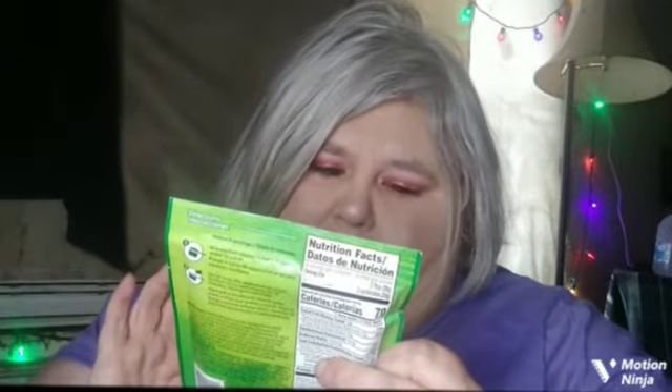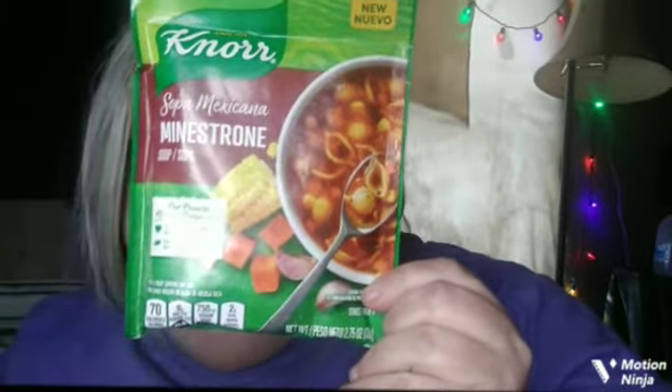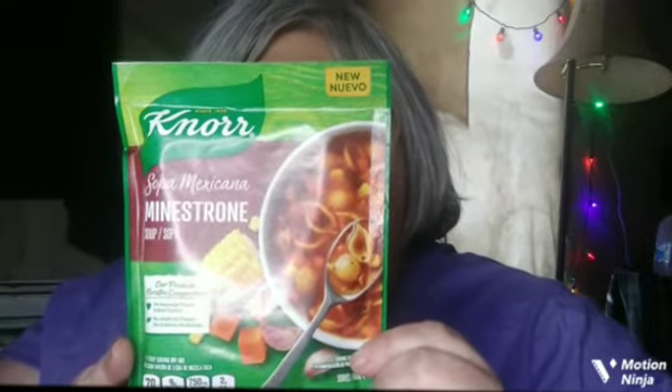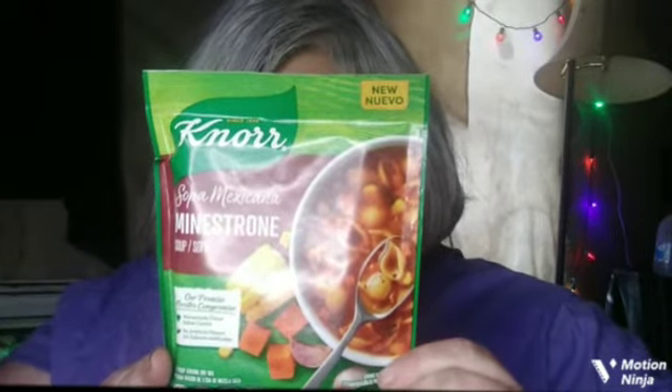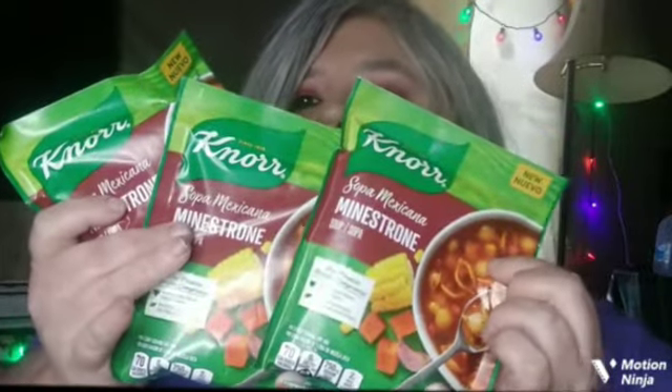The first thing they sent me — they sent me three of these — it is a Knorr Mexicana Minestrone soup. It looks like some kind of noodle mix. It makes four servings. There's 750 milligrams of sodium, 13 grams of total carbs, 2 grams of total sugars, and 1 gram of added sugars. Very interesting — I've had Knorr noodles before but I've never tried these, so they give you three to try out.